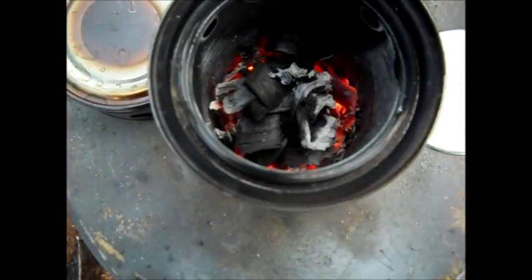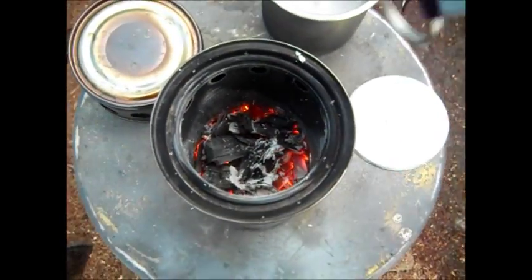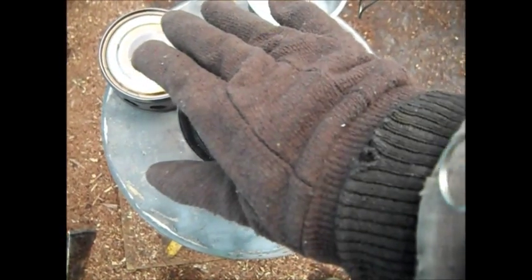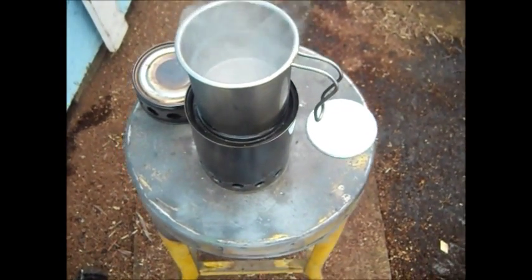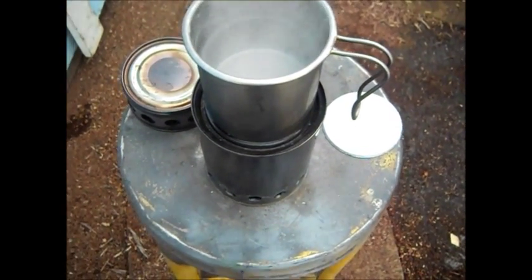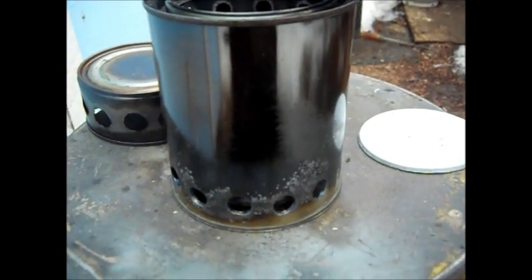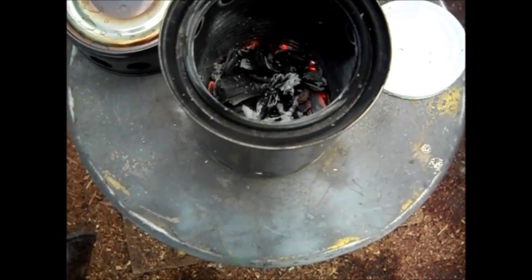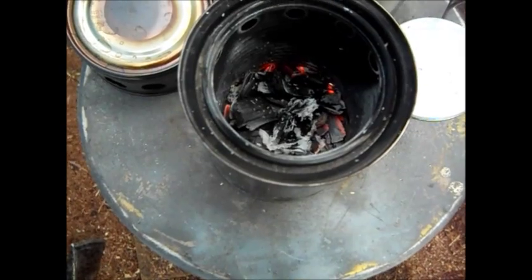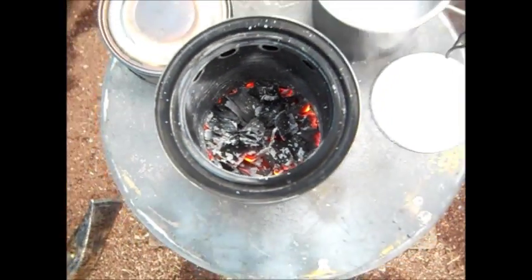Got a lot of nice charcoal in there. If it was warmer out, you'd have a lot of heat — I'm sure you could cook some soup on here for a few minutes. That's wasted heat sitting in there, but I can hold my hand there and feel it hot through my glove. Save your paint can lid on these — you can use it to snuff the fire out. That's good charcoal; it will relight again — let it dry out. Don't let that stuff go to waste. Thanks again for watching.